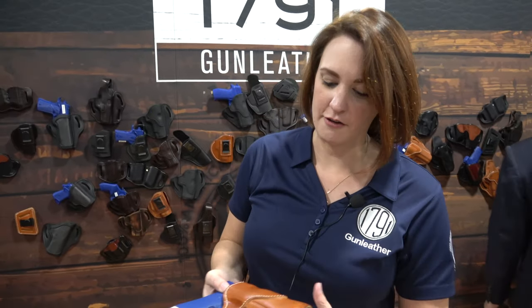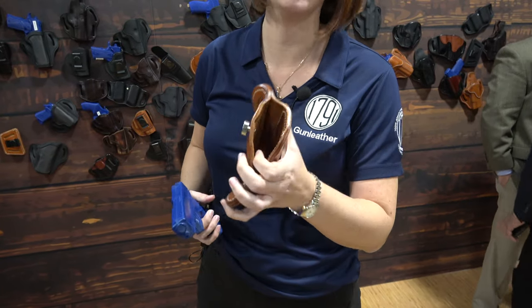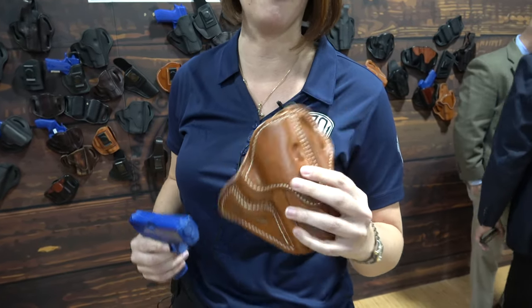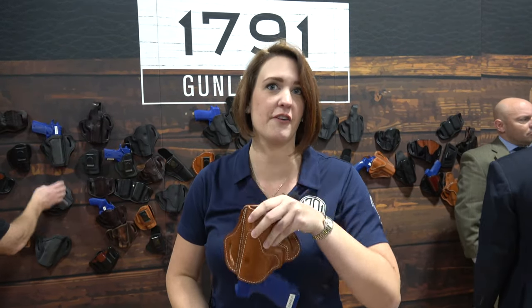All of our leather holsters are veg tan full grain leather. They are built to last — you can see how thick they are. That is quality. They have a lifetime warranty and they have great retention on your firearms.